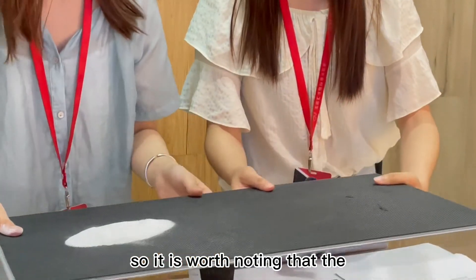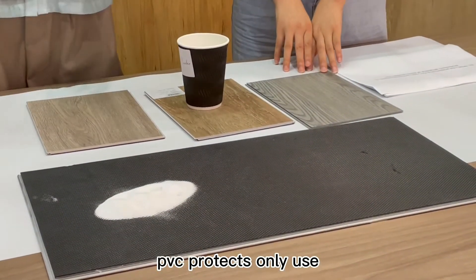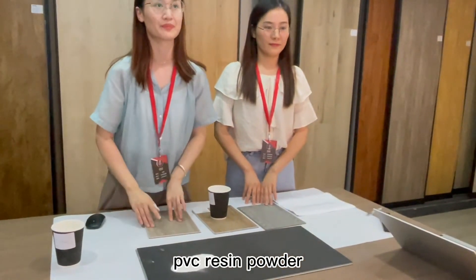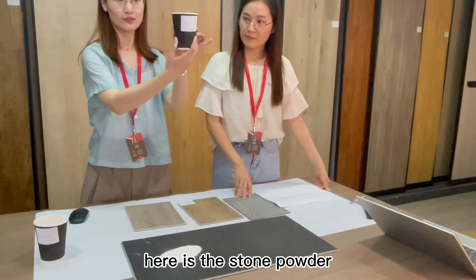It is worth noting that the PVC products only use 100% virgin material of PVC resin powder. And here we see stone powder — here is the stone powder.